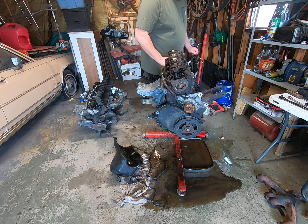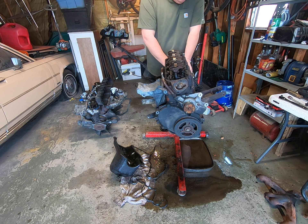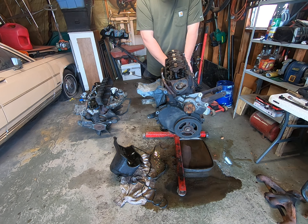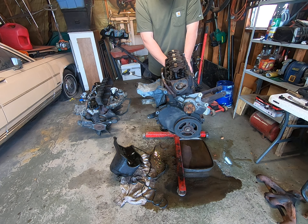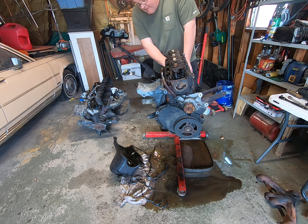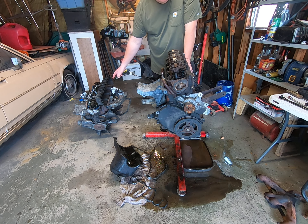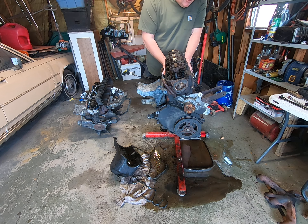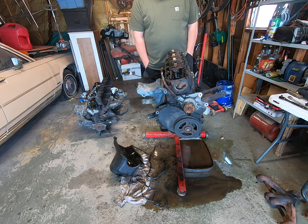I bought this used engine — the guy told me it was good, it ran when he pulled it. I bought this for my little 2001 Jeep project, and as you can see by the mess on the floor, when I was twisting and turning it, it started pouring out water. So I went from an engine that ran poorly with a knock in it to an engine full of water.